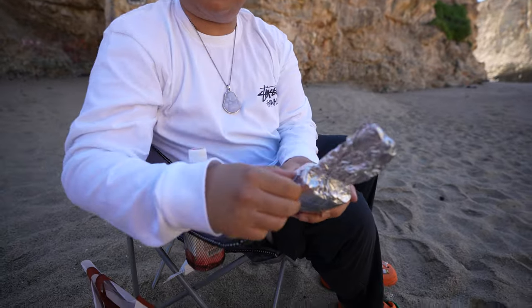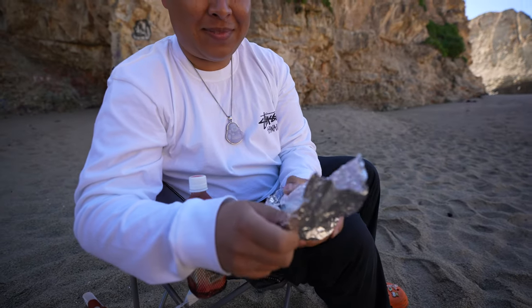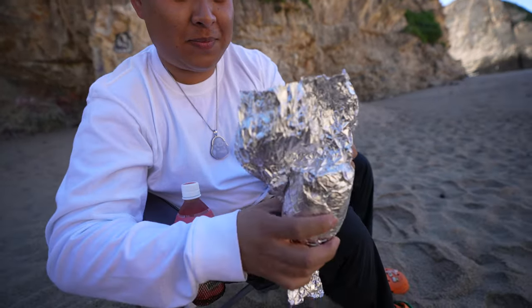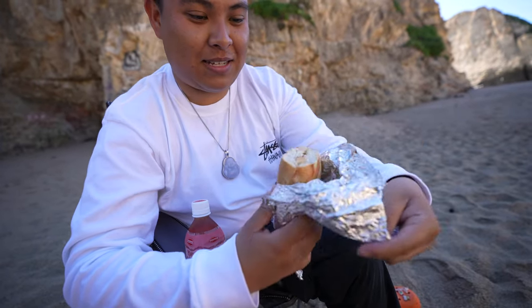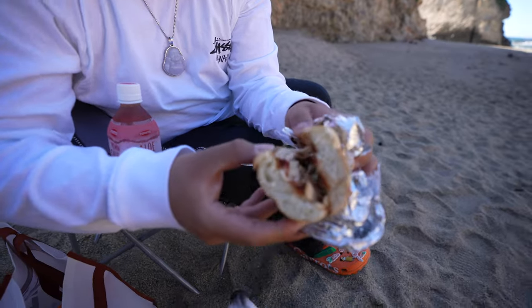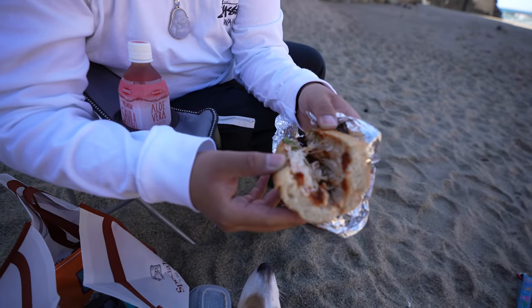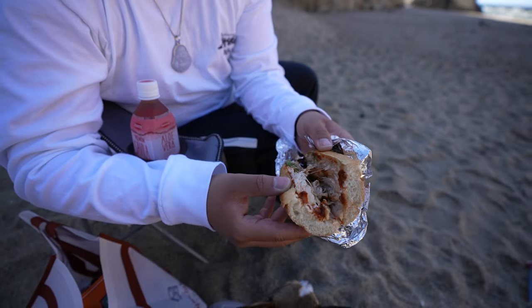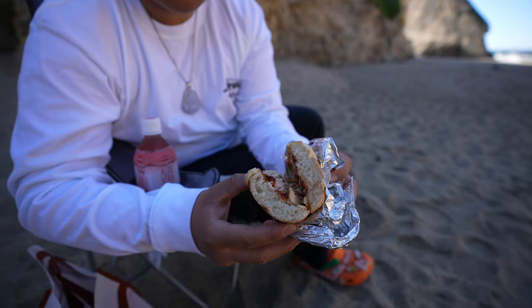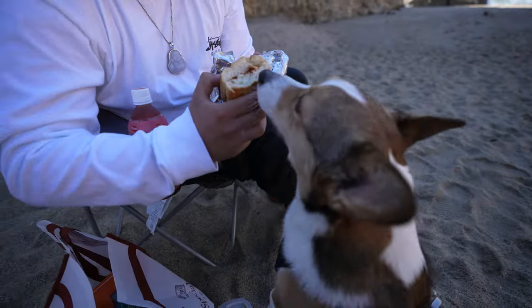I made it out of Costco rotisserie chicken and potato. It looks kind of thin right now, but look — I got avocado, sriracha, honey chicken, mayo. It definitely looks a lot better now. Butters approves!